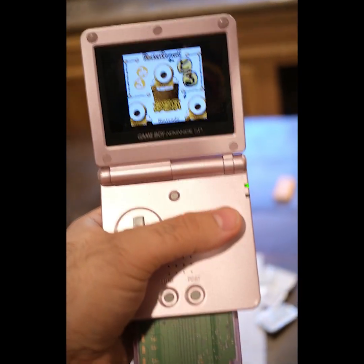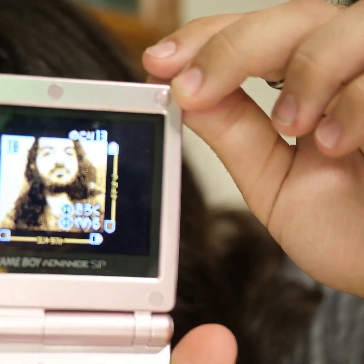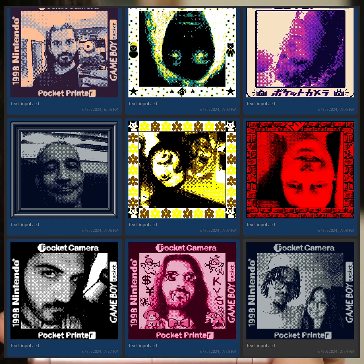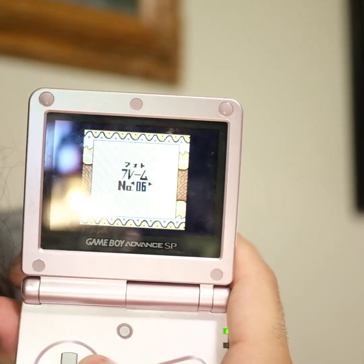I got this Gameboy Camera because I saw it online, and that means the next week of my life was going to be ruined — I obsessed about it, bought one, and took a bunch of pictures. They're all upside down because it's running on an SP and not on the original. So the pictures are stuck on there, and if I want to get them off I'm going to have to come up with a solution.